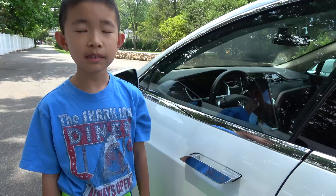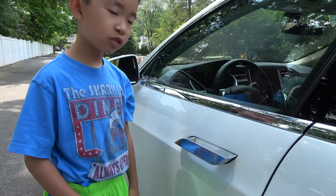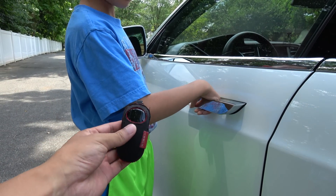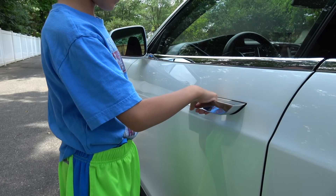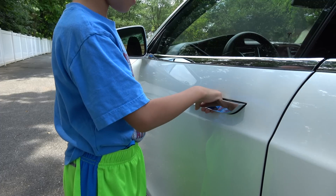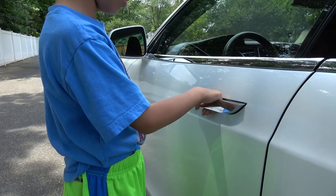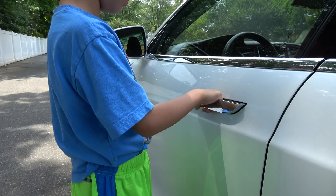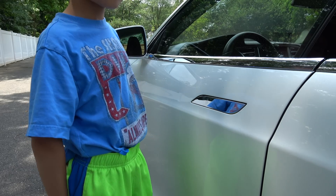A volunteer is here to demonstrate that the Model S doors, which are spring-loaded, are not going to hurt you when they close. Like spring-lock — does it hurt? No. Well, if you push on it, of course it's going to hurt — I'm not trying to push. Okay, take out your hand.